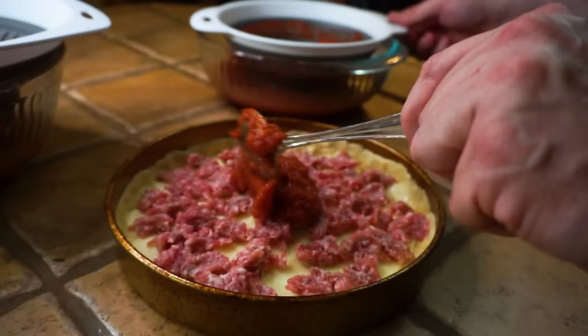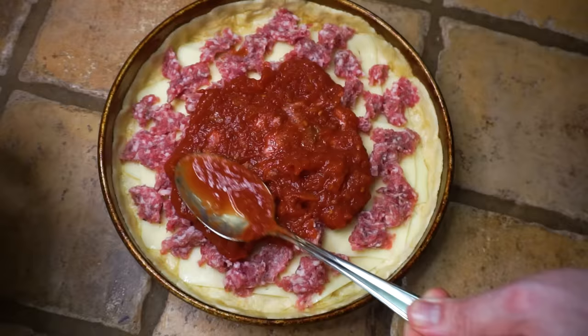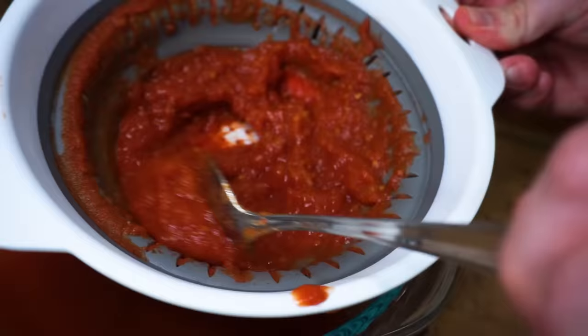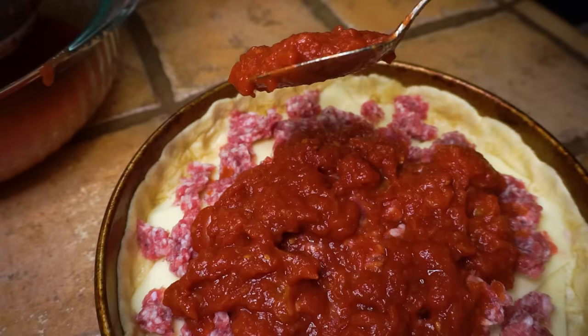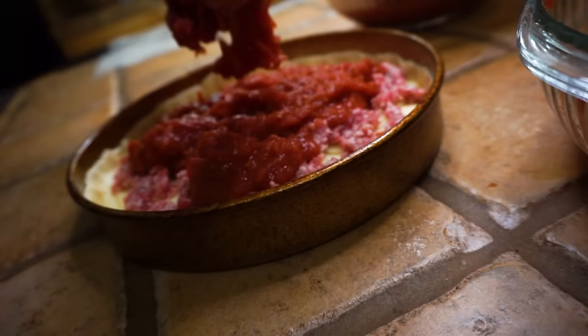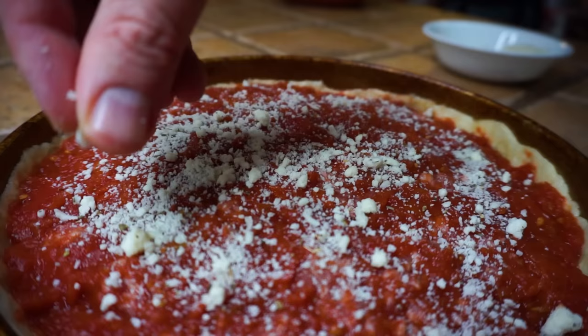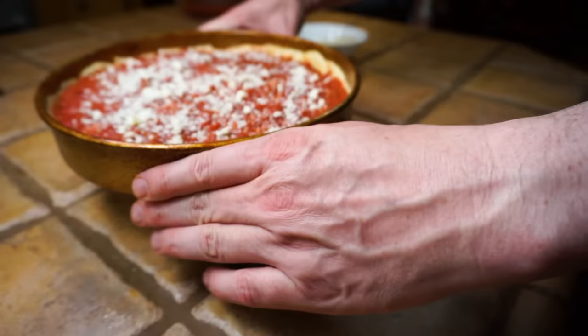Now we're gonna add our beautiful tomato sauce right on top of the sausage. This is the crushed tomatoes — if it's too thick you can add a little of the leftover juice back in. Spread it around evenly, then take some big chunks from our whole tomatoes and add those to the mix too, spreading it all out with your hands. The final touch before it goes into the oven is a little romano cheese with a little oregano and Italian seasoning.